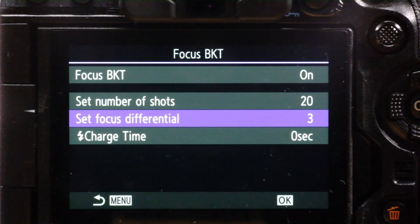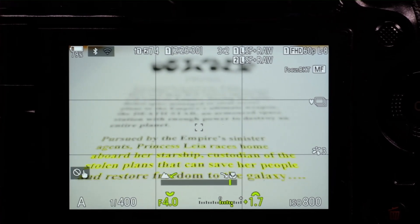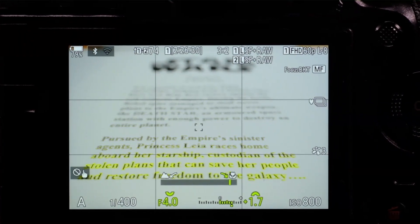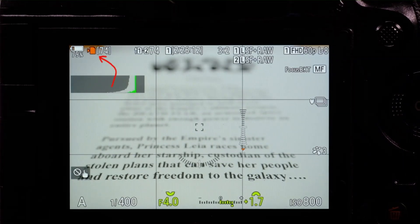Charge time is the time you'd allow if you had a flash attached. If it's an Olympus or OM flash, the camera will handle the charging period anyway, so you don't need to set that here. With everything now set, we're good to go. There's a small icon at the right side of the screen showing you're in this mode. I'm bringing focus down to just below the bottom of the frame — let's do it. You can see an orange icon flashing at the top left of the screen showing the stack is in process.